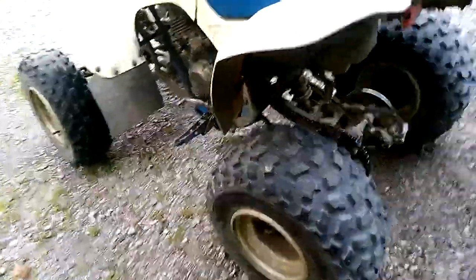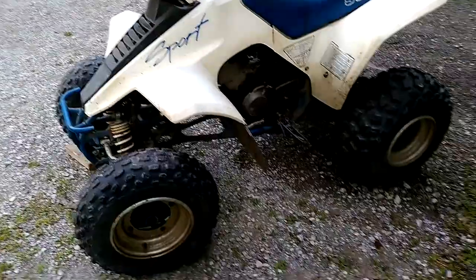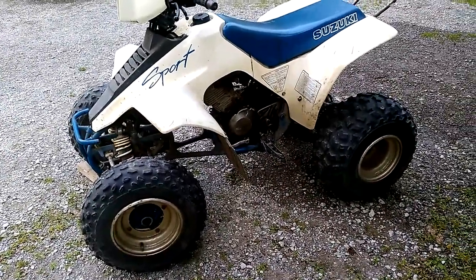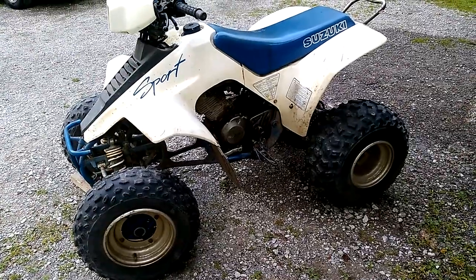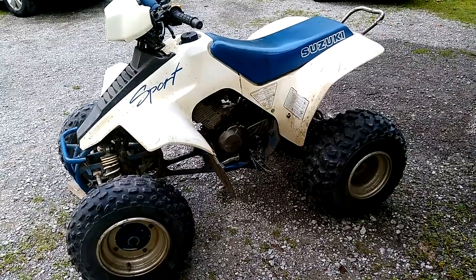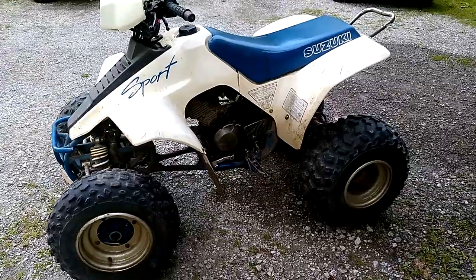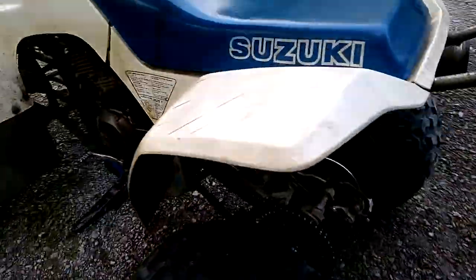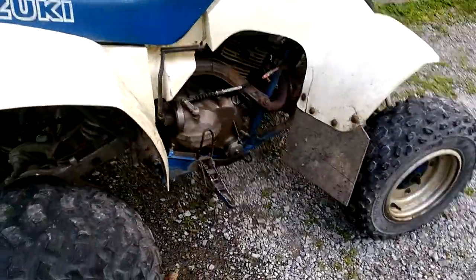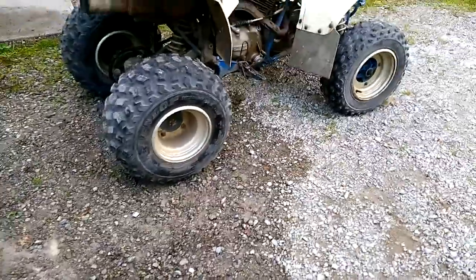I was trying to think of the last time I actually had this thing up and running, and I believe it was about two years ago. So today I put some new clean fuel in there, cleaned out the air filter, cleaned the spark plug, did an oil change, and lubricated the chain — and yeah, this just won't go.